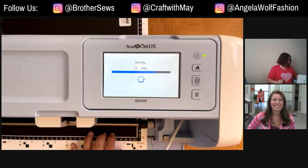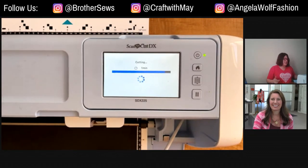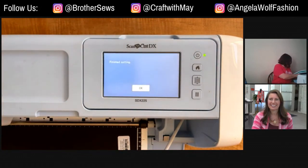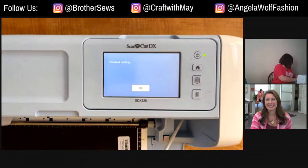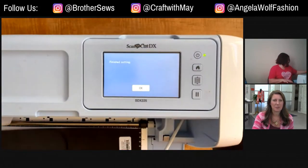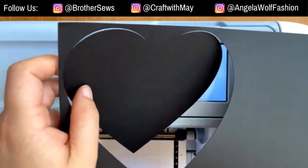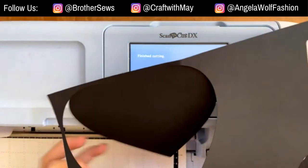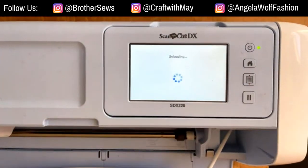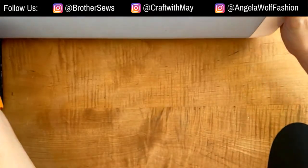Obviously you don't want to lift the paper, but sometimes it's hard — this isn't usually my setup. Now we have our heart. I went and popped this part up so it didn't finish cutting, but that's okay. Our next part is we're going to move the machine out of the way.